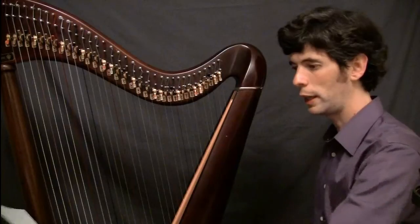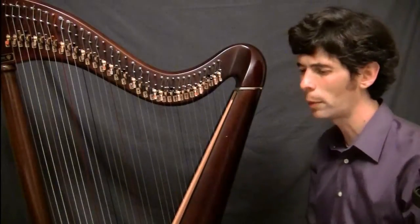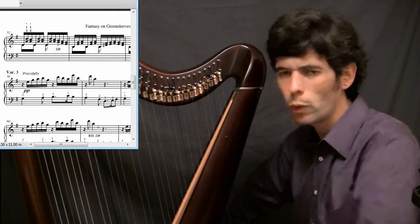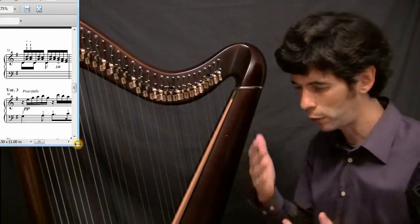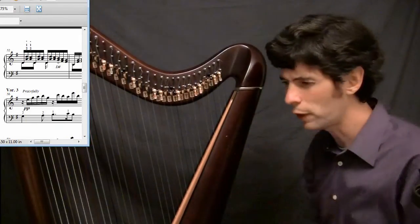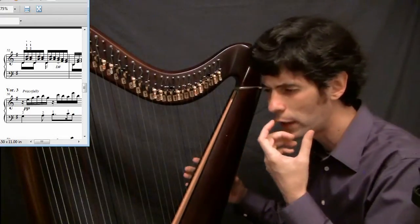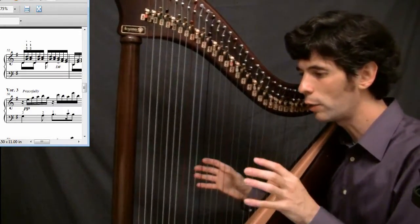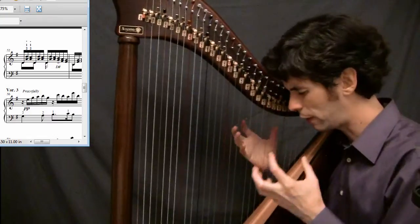I'm going to be looking at, conveniently, the third page of my Fantasy on Greensleeves — the version for lever harp. Lever changes, I think, when you first start playing, the idea of coordinating two hands is pretty intimidating. The classic is patting your head while rubbing your stomach — trying to do multiple things at once is confusing. And I think the idea of lever changes, or pedal changes for that matter, brings us back to that state of patting the head and rubbing the stomach. It can be disorienting.